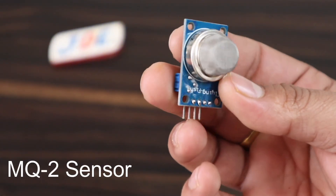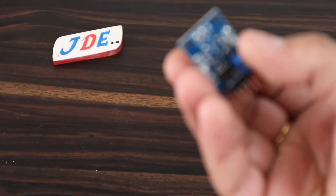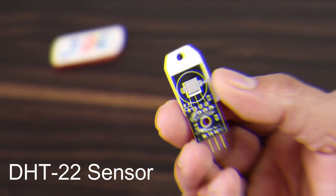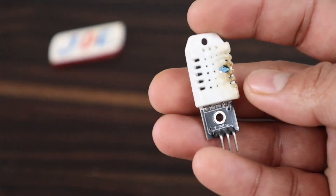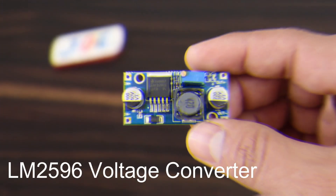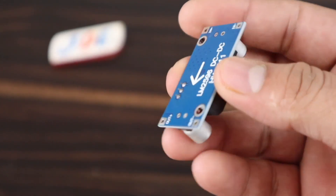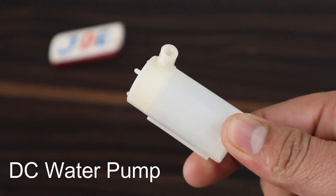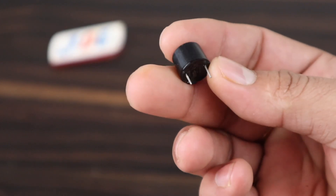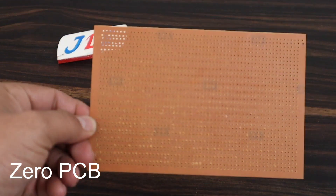This one is the ultrasonic sensor, the HC-SR04. This one is the MQ2 sensor, used to find out the gas level. This one is the DHT22 sensor for measuring temperature and humidity. This one is the LM2596 step-down converter — I provide 12V on the input side and it outputs 5V. And this one is the LED light and the DC water pump.